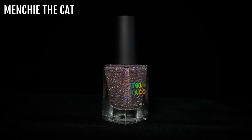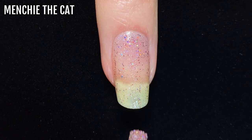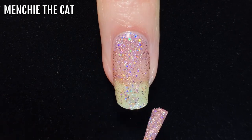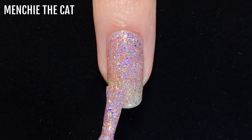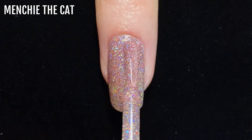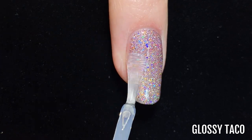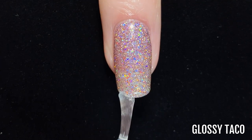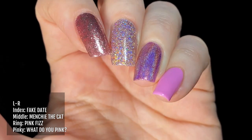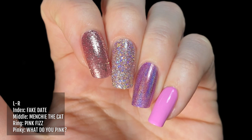The next shade is Menchi the Cat, a soft pale pink shade released in 2020 as a pair with Xyla the Cat. Another favourite of mine — it's a very versatile nail colour, perfect when you want a classic pink manicure but with loads of sparkle. My mum in New Zealand loves this polish too. Here it is on my middle finger alongside similar pink polishes: Fake Date on my index finger, Pink Fizz on my ring finger, and What Do You Pink? on my pinky.